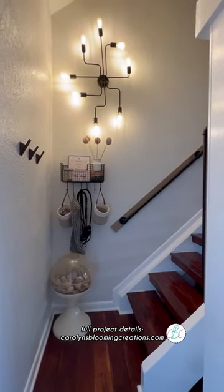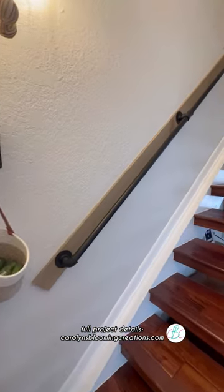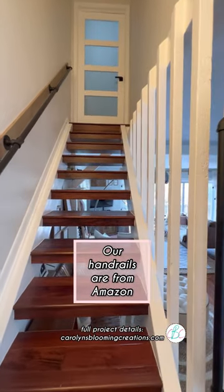This black handrail matched all of the black accents that we've updated our home to, and we added a second one on the other side with some leftover wood and a smaller handrail just for a little extra safety.